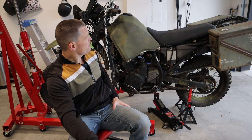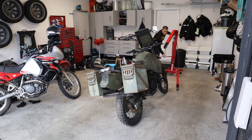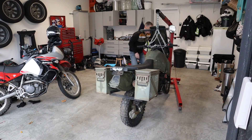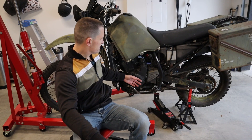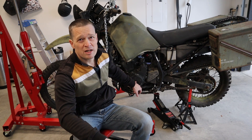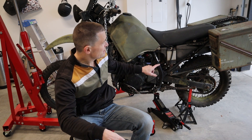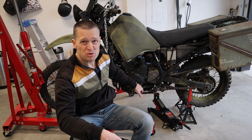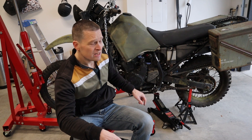Got this bike all nicely propped up here. I'm using my fancy engine hoist to keep this thing kind of precariously level up in the air. I'm going to have to get the skid plate off, gain access to the side. I do not have a flywheel puller - you need a flywheel puller. But I'm told, which is why I jacked the back of the bike up, that the axle has the same thread pitch as the flywheel, so you can actually use it to remove the flywheel. We're going to test that theory out today.